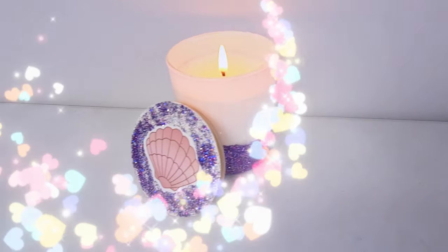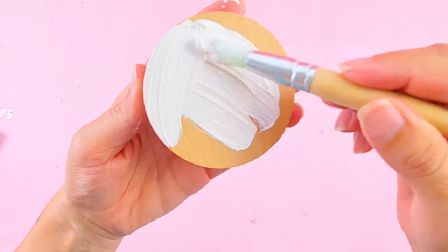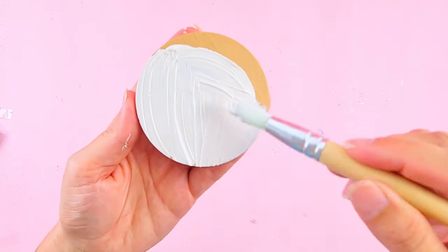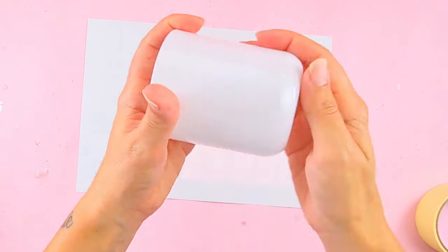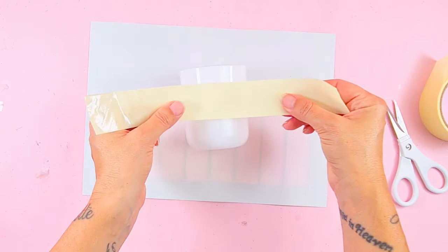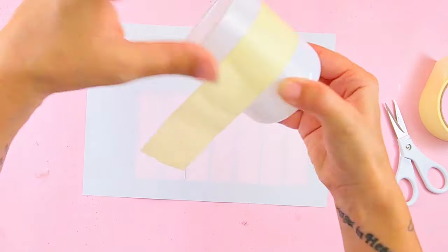Of course, I couldn't not include a mermaid inspired candle. I'm starting with the lid, painting it white. This is my jar and I decided to put some masking tape to do a creative glitter design.